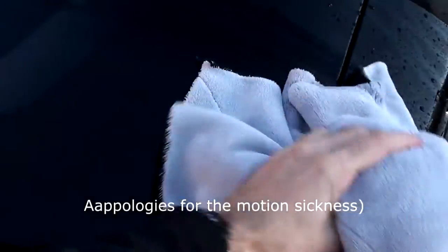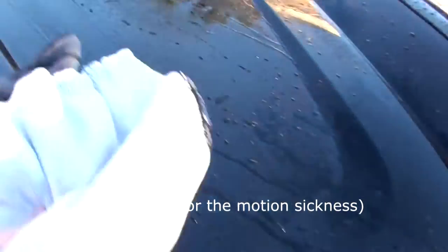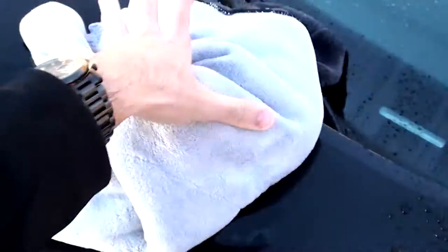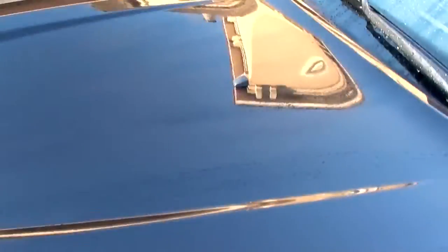Then grab your first towel and pretty much just dry the whole thing off to get all the main water off the car. You'll notice it's already coming up really nicely. With this first towel you can use it on almost the whole entire car, but by the end it'll start leaving watermarks — that's when you come back with the waffle towel.